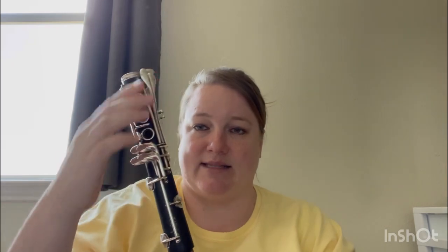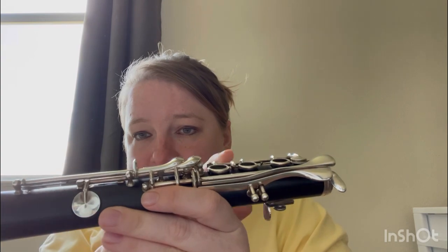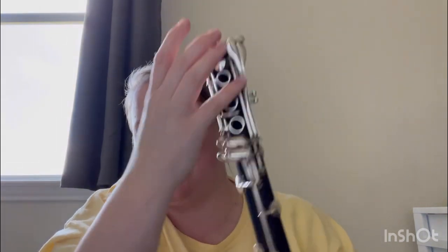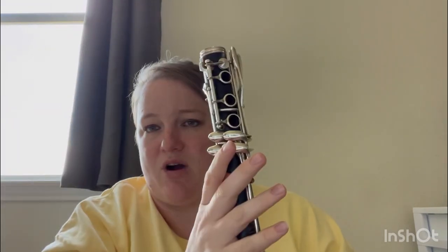We're going to start from the bottom to the top of our clarinet. The bottom is the bell. I have my bell and my lower joint — the lower joint is the one with the three circle keys and lots of pinky keys; it's the longer of the two joints. This is very easy to bend. These long metal parts are called rods — they're not very sturdy and they're meant to move easily, so they bend very easily. You don't want to hold it by the keys, the pinky keys, or the rods.